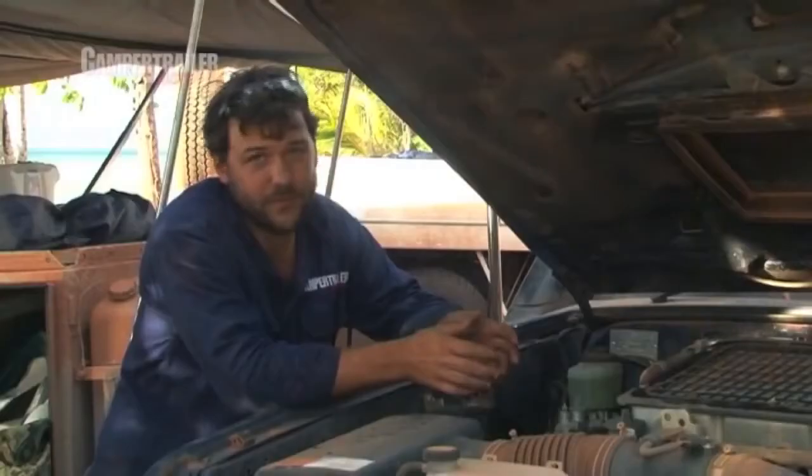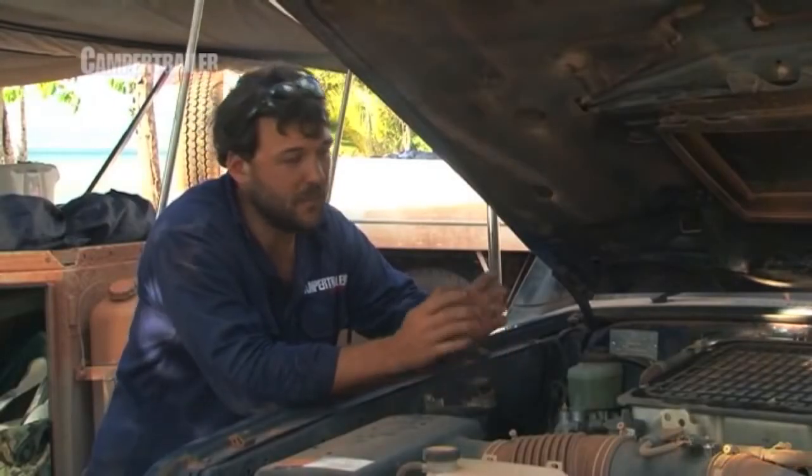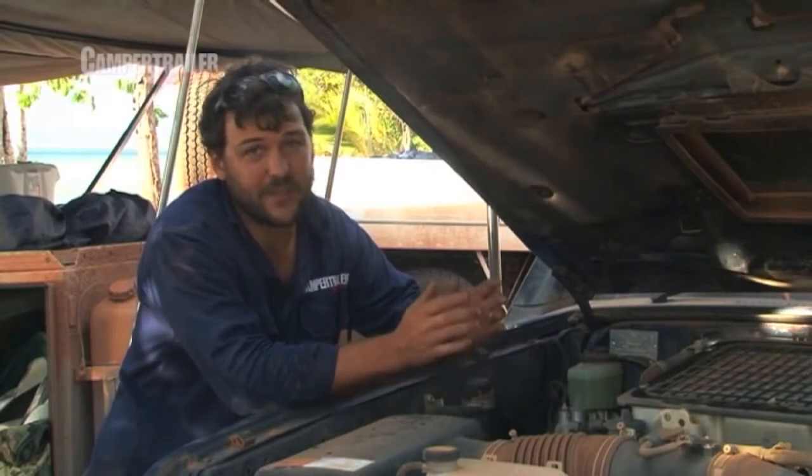There you go. For five minutes work and a bit of dirt under your fingernails, my 76 series now nearly has the same specs as a twin turbo 200 series for half the money.